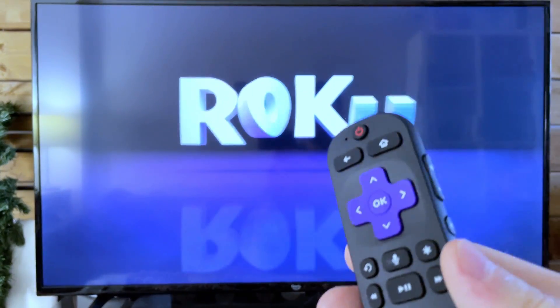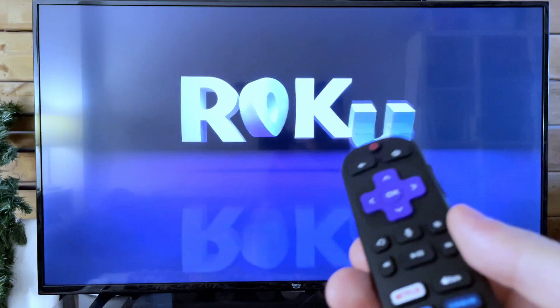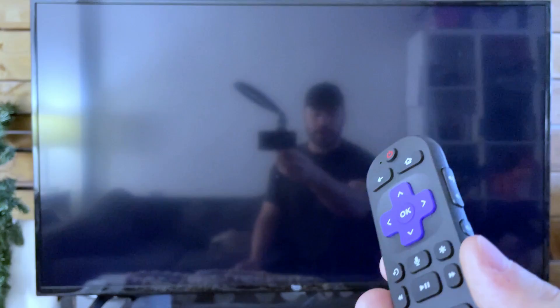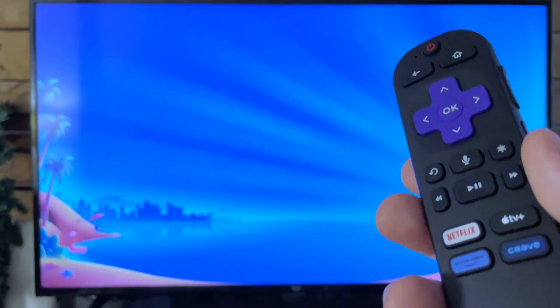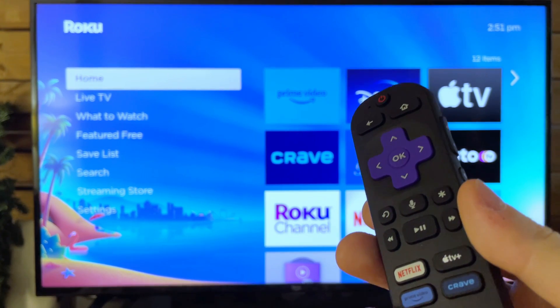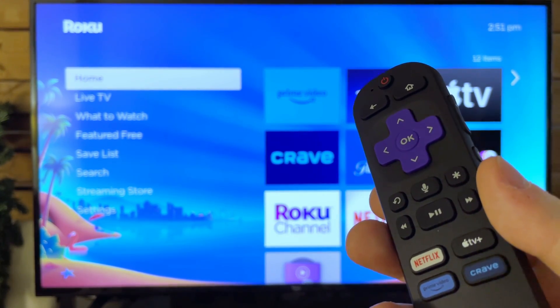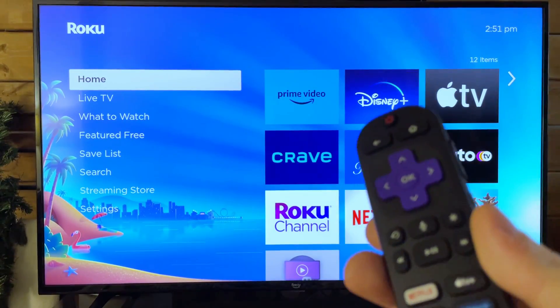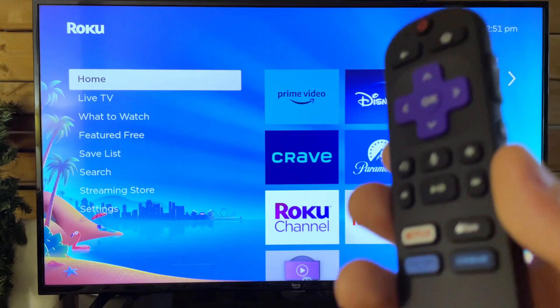Because if it does work on another display, that could mean there's something wrong with the TV you're using. For example, if you had your streaming stick set to 4K resolution and moved it over to a 720p TV, you can sometimes have issues where it's trying to display 4K on a 720p TV, and of course you're not going to see anything.